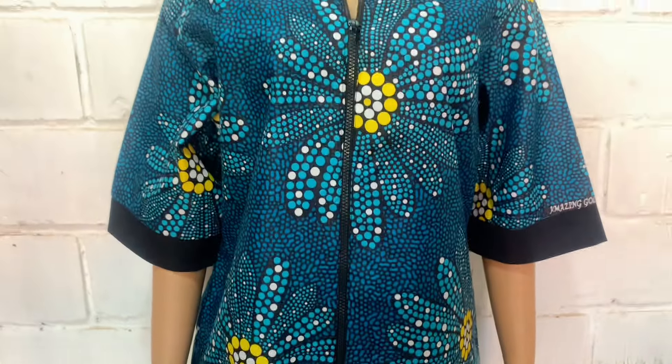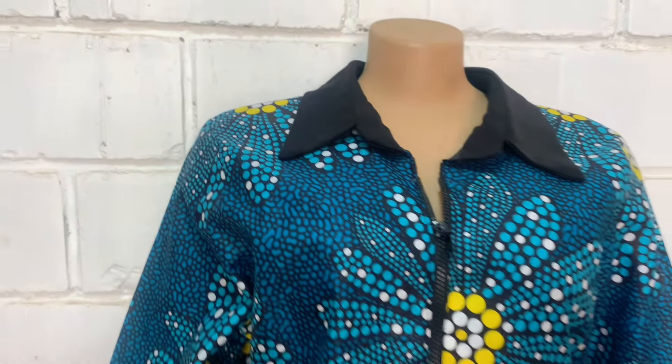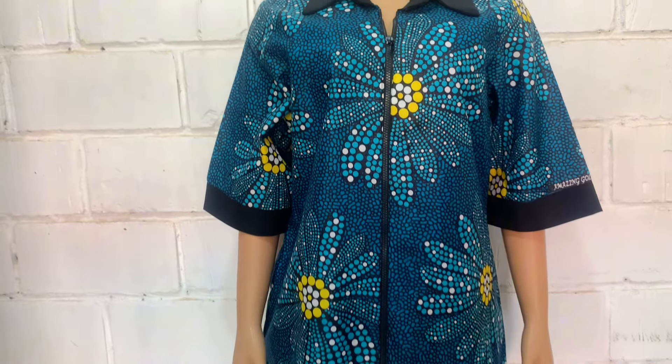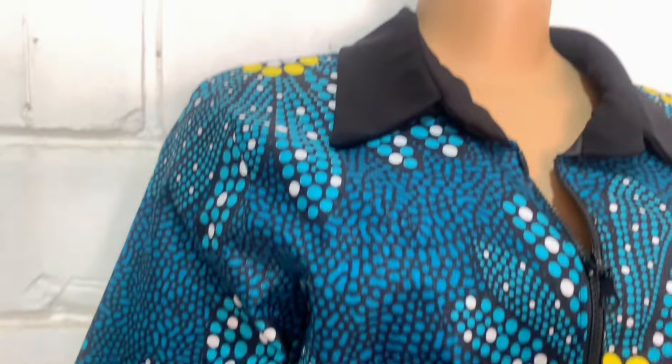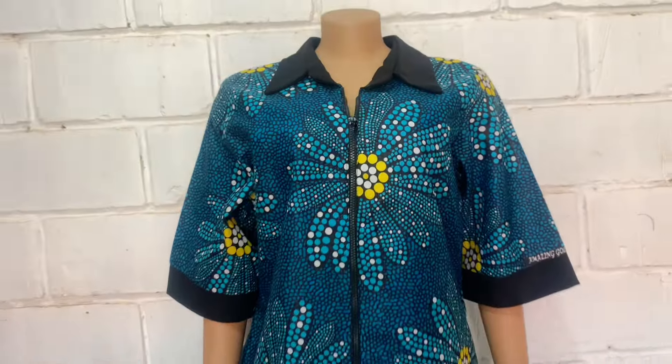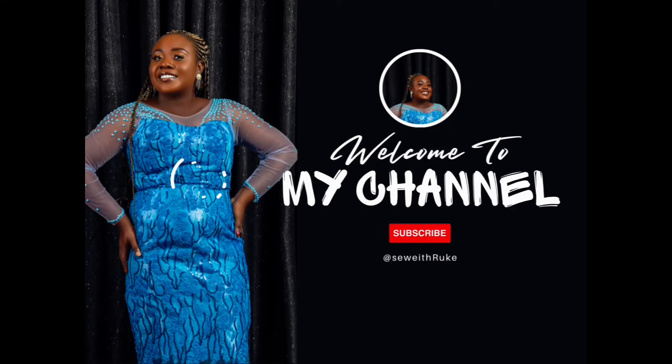Hello beautiful people, welcome back to my YouTube channel. On today's video we'll be making this beautiful shirt dress with collar and front zip. It's easy and simple to make. I used two and a half yards of a car fabric and half yard of black material. For all our subscribers, thank you, and for those who haven't subscribed, please like and subscribe. God bless you guys.